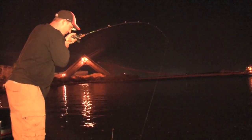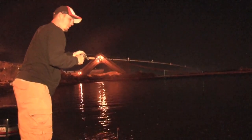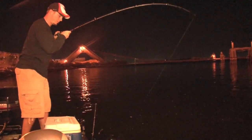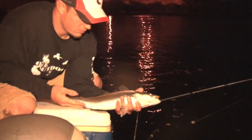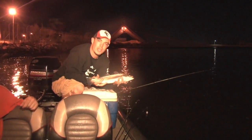Boy, this feels like a good fish. He is fighting, no doubt about it. Not the big one we're looking for, but he crushed it. Decent trout right there. It's been pretty decent — it hasn't been full-out action-packed but we're catching a few here and there.